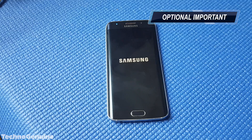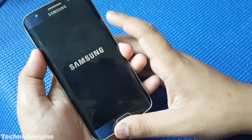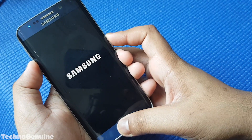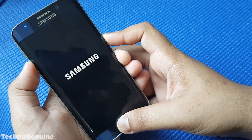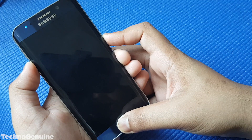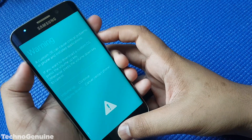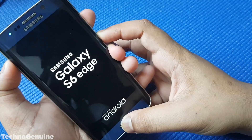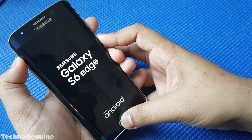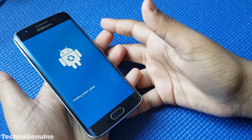If your phone takes too long to boot up, no worries. Hold the Volume Down, Home, and Power buttons. Once you see the logo, immediately hold Volume Up, Home, and Power buttons to enter recovery mode. So cancel and immediately hold Volume Up, Home, and Power button.